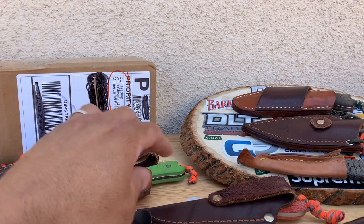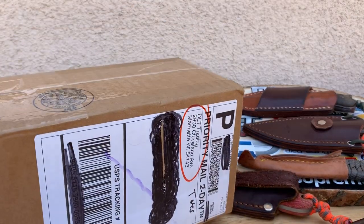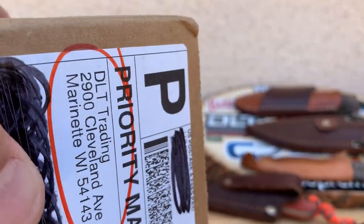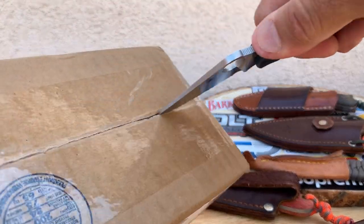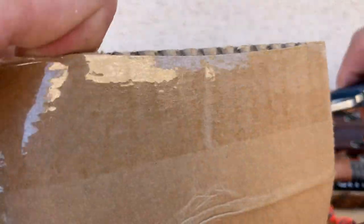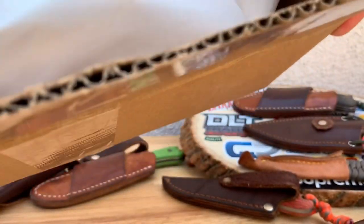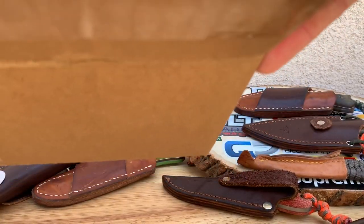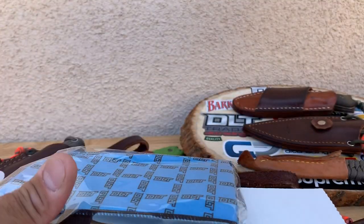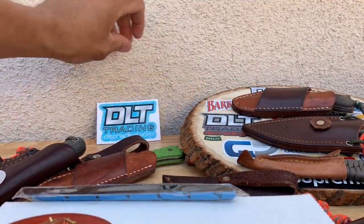I'm going to get into this unboxing here and let you guys look at it. Without further ado, let's use this here. This is coming from DLT Trading — very good shipping. They did about a two-day shipping. I ordered it this last Tuesday, got it on Thursday. And you got a nice sticker here.